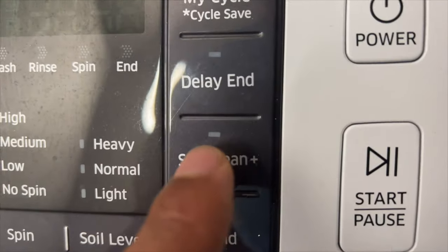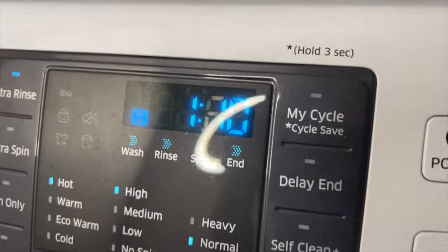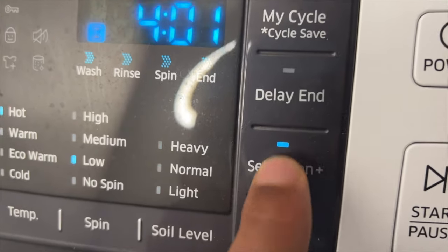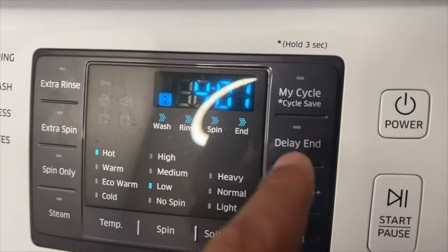To get started, press the power button. After you press the power button, press the Self-Clean Plus button. Once the Self-Clean Plus button is pressed, the only function that can be set is Delay End.